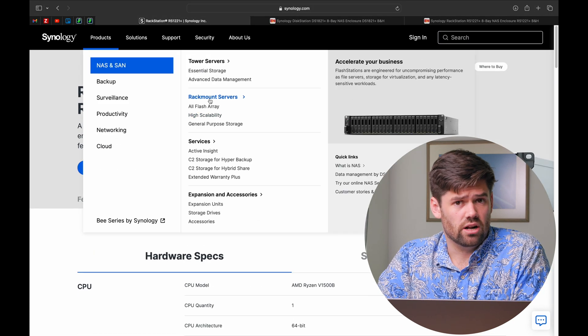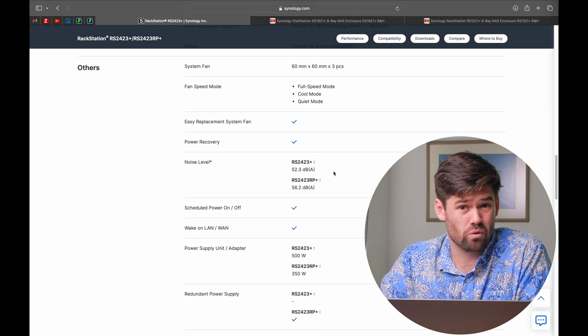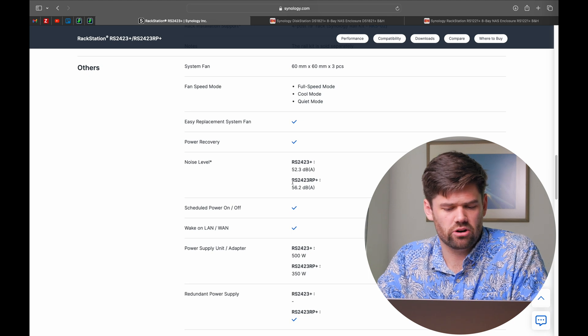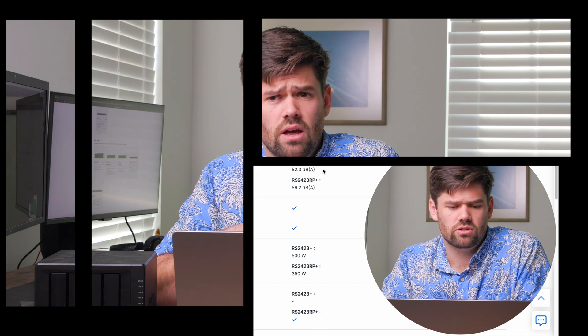Looking at the RS2423 Plus from the beginning of this video, you can see it is over that 45 decibel limit and is not something I would ever put an employee next to. In this case, the redundant power supply was a pretty minimal noise increase because the vast majority of sound is actually from the fans. So over 45 decibels on Synology's testing means you probably do not want to be in the same room with it for extended periods of time — but as long as it's in a separate room, it should be fine. For this unit specifically, I SSH'd in and rewrote the fan curve to make it much quieter.